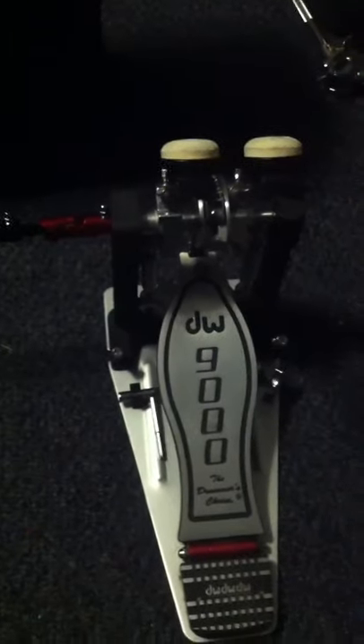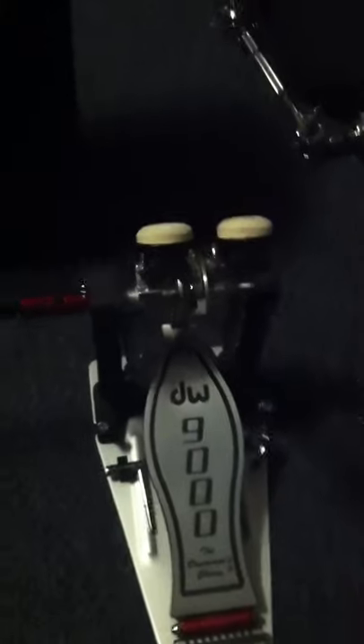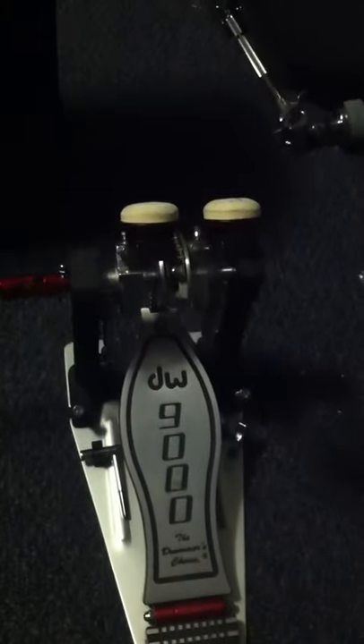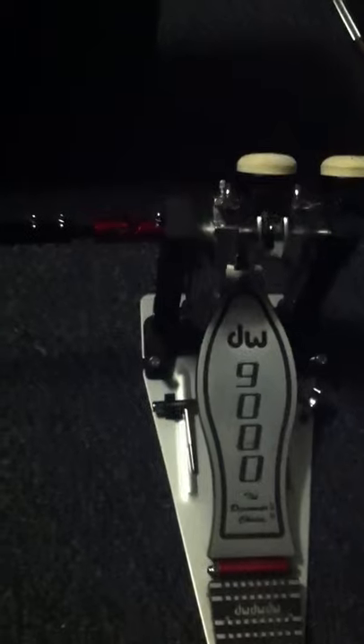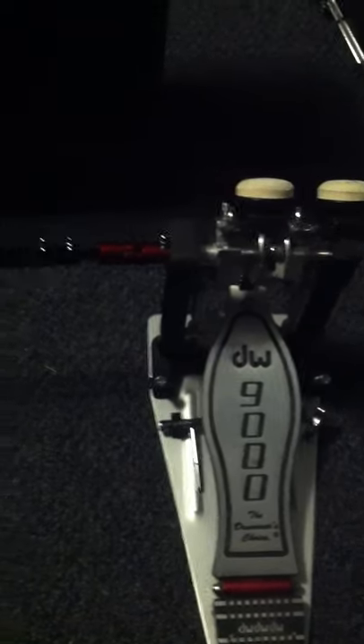One thing that a lot of people don't talk about is I had such a difficult time getting used to these. I had them for about two weeks and I got so frustrated and pissed off that I just wanted to take them back. Thankfully I didn't do that — it was over the 30-day return policy so I was kind of stuck with them. I played around with them and one day it all just clicked, and these pedals became almost my entire musical world.